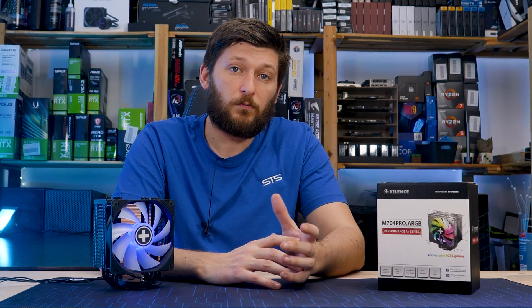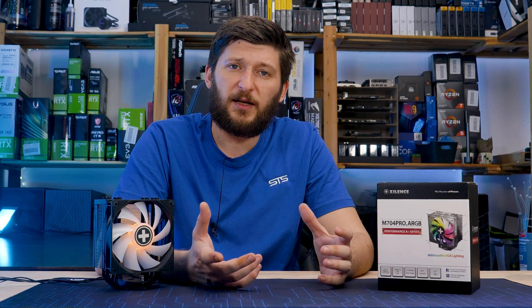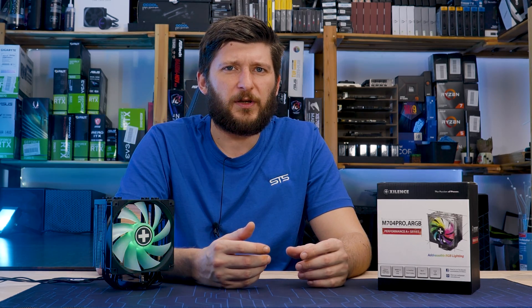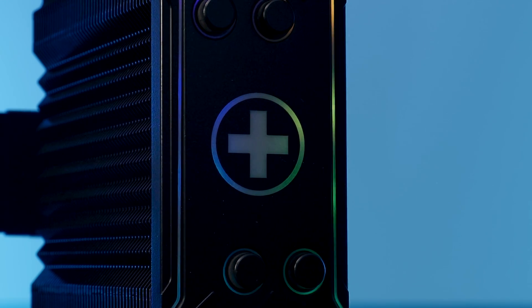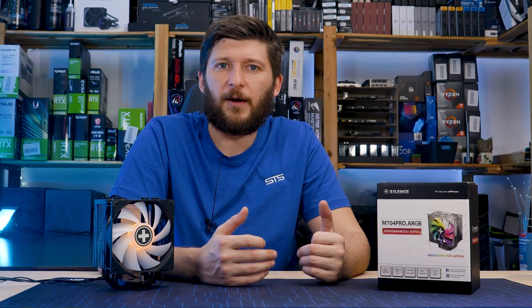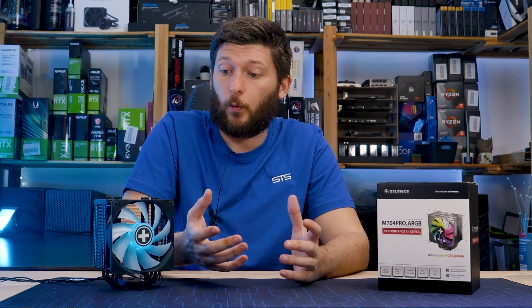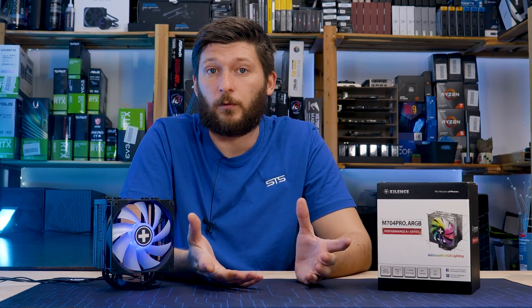On that note, the fan ARGB is, I would say, okay — not the best, not the worst. But the plate is kind of, yeah, way too weak. The light is barely visible at all, and even if I turn down the lighting for the B-rolls to an absolute minimum — which is just pulling out the plug — the camera can still barely take it. It's just too weak. I don't know what happened here, but it's just too weak.